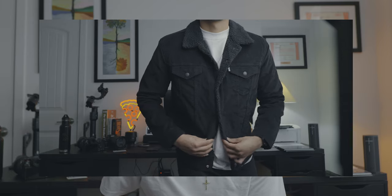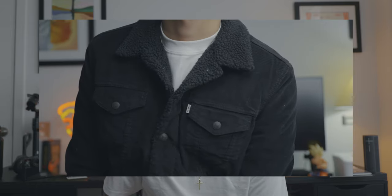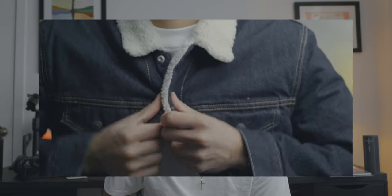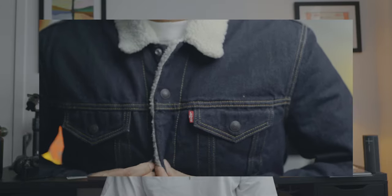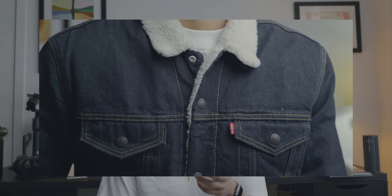It's not really that big of a deal if I'm being honest. There is Sherpa lining on the inside — really just on the body, the back part, and the torso. When you get into the sleeves, it's just quilted lining, and that's how it is on both the premium and the regular version. The regular version does come with snaps, and same with the premium version. Besides maybe the materials, there's really nothing else different about the jacket.